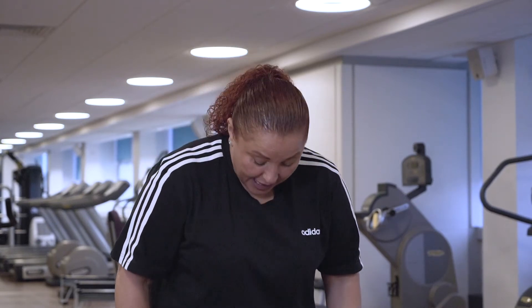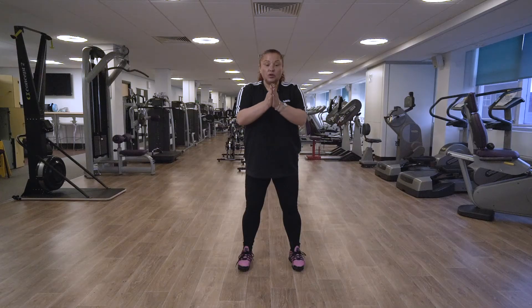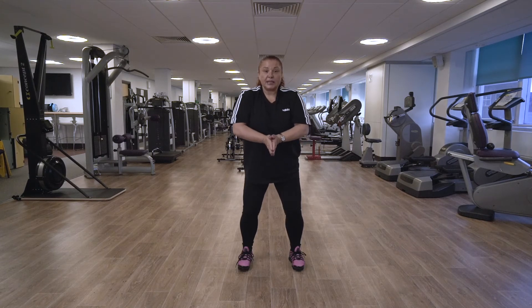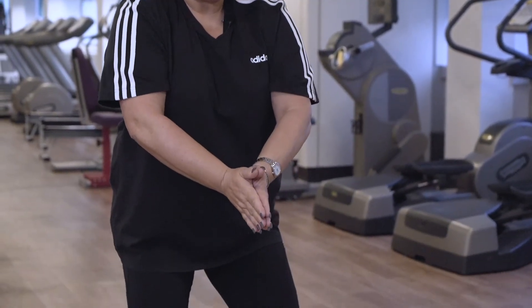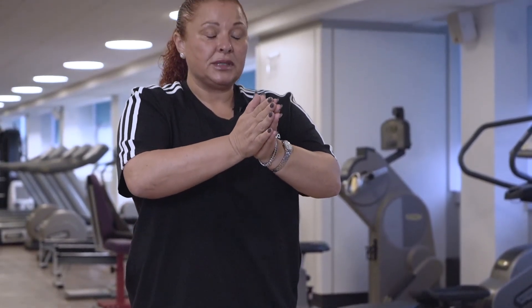Tai Chi move two is leading with the Chi. Feet hip distance apart, relax the knees. Palms of the hands come together. We're going to slowly circle the arms forward and lower the legs at the same time — it's a coordinated move. Slowly then push up through the thighs, keep the knees relaxed. Circle the arms forward, slowly push up through the thighs back to the start position.